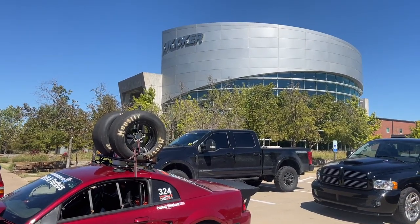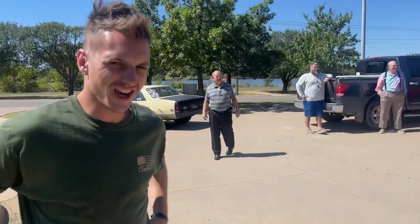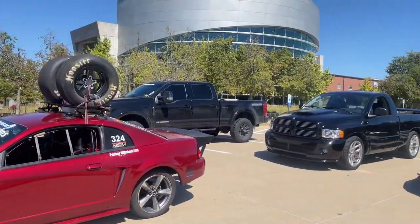Woo! Made it to Kicker headquarters. How about that — picking some 12-inch L7s while we're here?